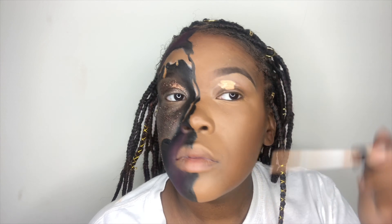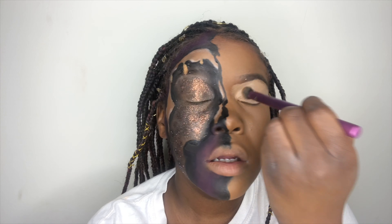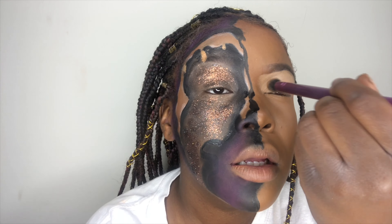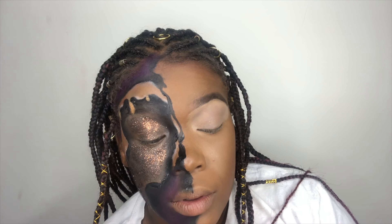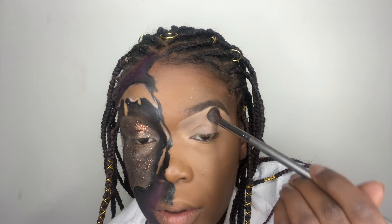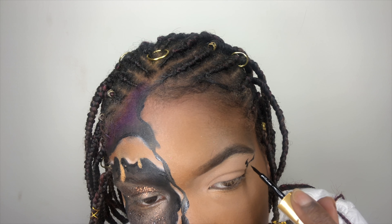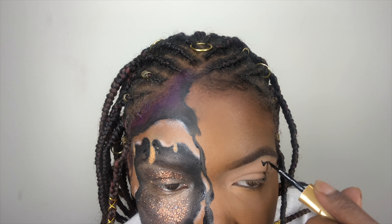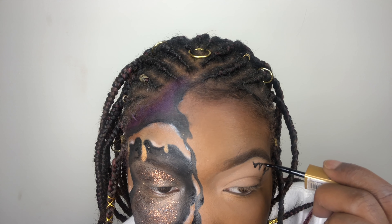Next, you're going to apply concealer all over your eyelid. Make sure you use a bright shade because it lets the eyeshadow pigment come up really, really well. Make sure you blot it out really good as well because you don't want any creasing to happen. And now you're just going to add a brown shade all over your lid. Then you're going to take your eyeliner and draw a squiggly line right up under your eyebrow. Make it very abstract — you don't want it to be too straight at all because you're trying to make it look like it's literally raining on your eye.